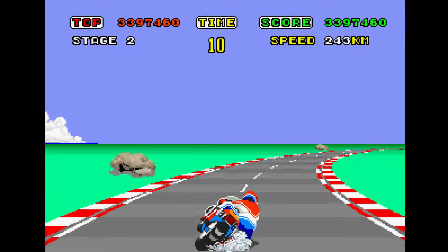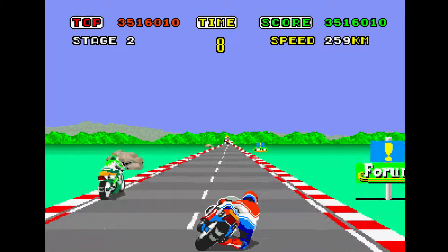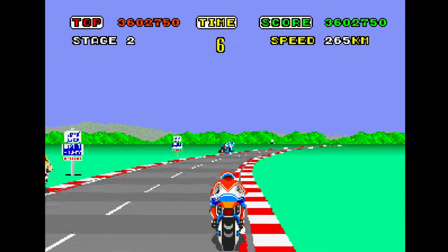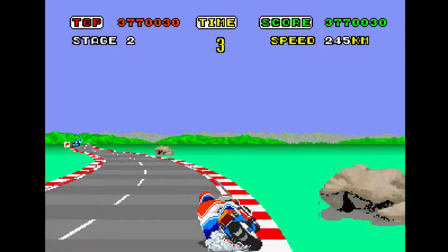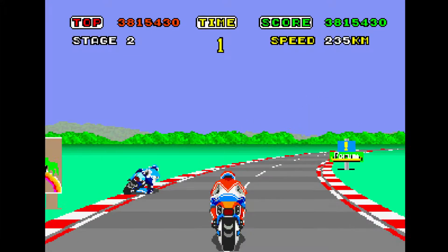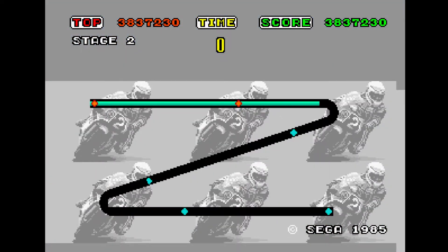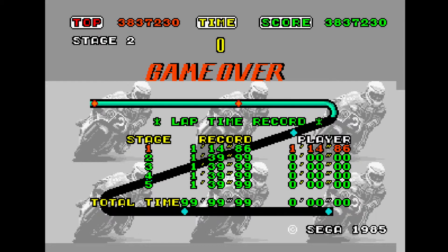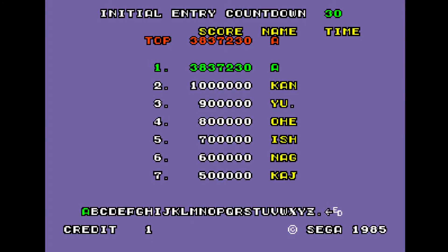I actually think this game is kind of fun — I'll admit I enjoyed it. I'm not really fond of motorcycles in real life though. I had a friend with one and he gave me a ride, told me how to wrap my arms around his waist and lock my fingers so I wouldn't fall off. It was a weird experience — grown man with my arms wrapped around another man's waist, fingers locked, sitting at a red light.